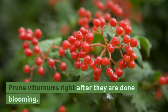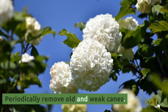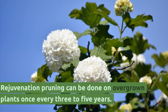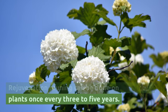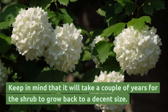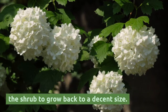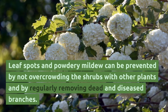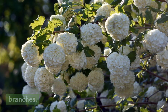Prune viburnums right after they are done blooming, and periodically remove old and weak canes. Rejuvenation pruning can be done on overgrown plants once every 3 to 5 years, but keep in mind that it will take a couple of years for the shrub to grow back to a decent size. Leaf spots and powdery mildew can be prevented by not overcrowding the shrubs with other plants and by regularly removing dead and diseased branches.